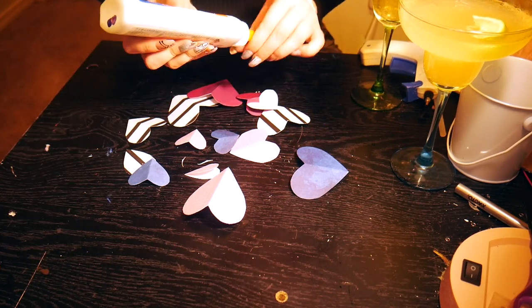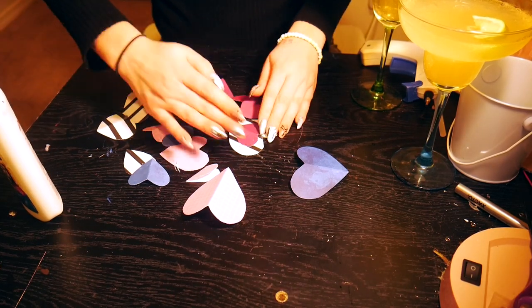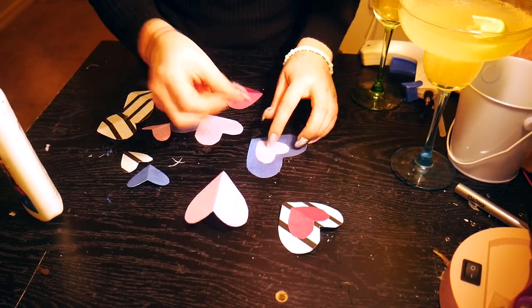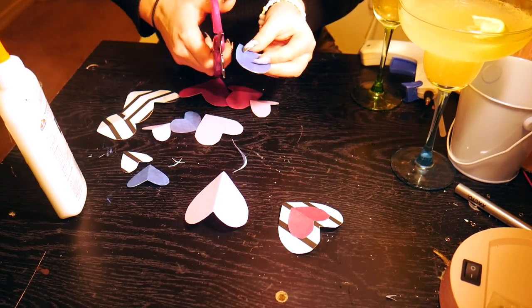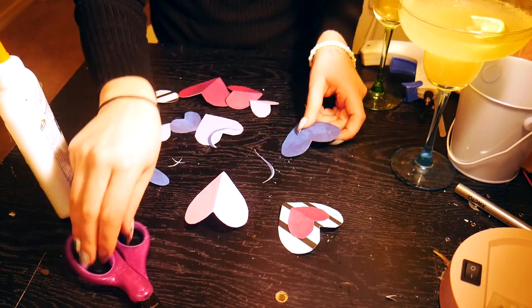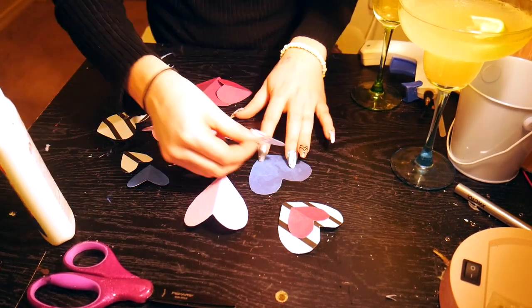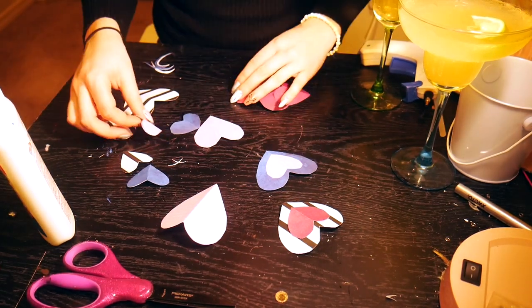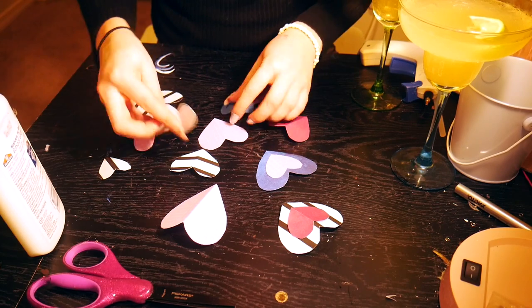Once those are cut out, all I'm doing is using some regular old Elmer's glue and gluing small hearts to big hearts. I did play around and figured out which ones look good together. Since I picked all patterns and colors that I thought would look good together, they pretty much all go well together. I don't end up using all of them, so I just glue all of them to whatever looks great in that moment.